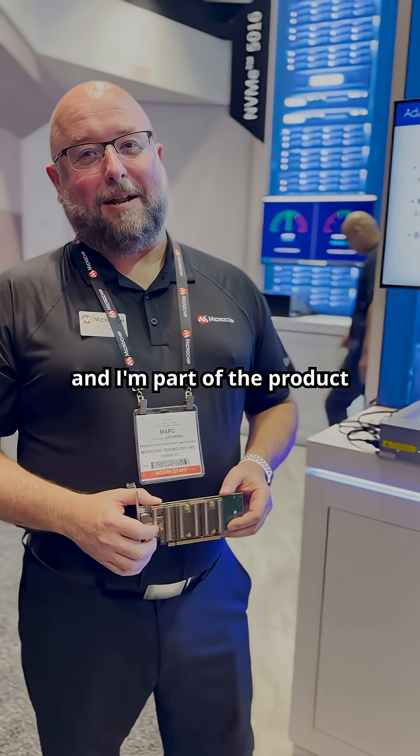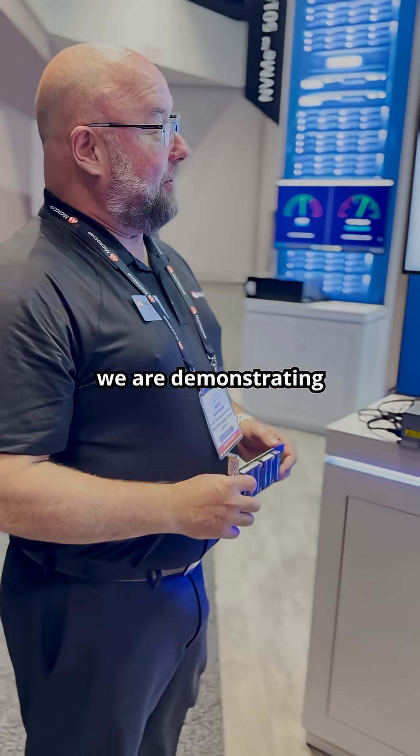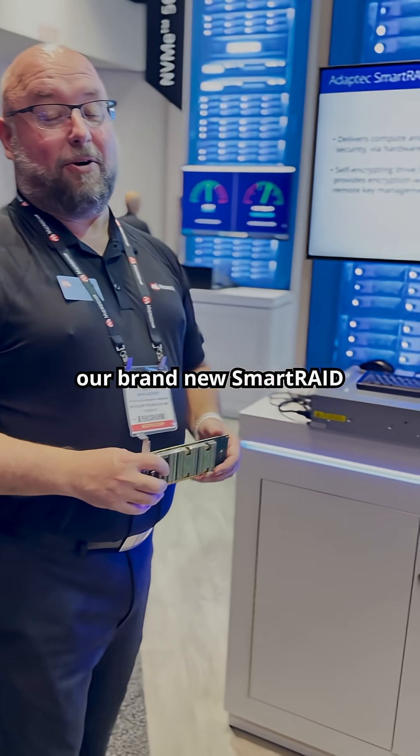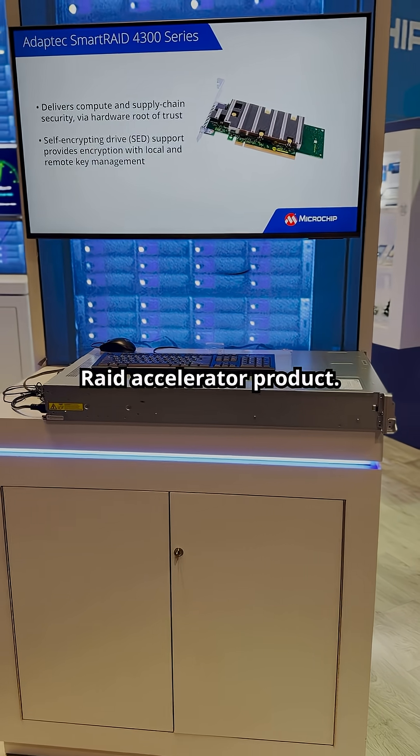Hello everyone, my name is Mark Anthony and I'm part of the product marketing team here at Microchip. Today we are demonstrating our brand new Smart Raid 4300 series, which is our NVMe Raid Accelerator product.